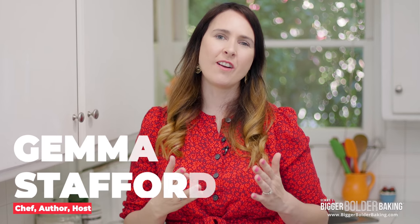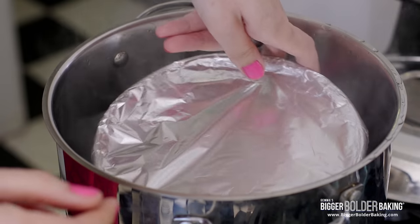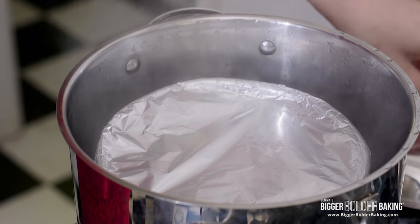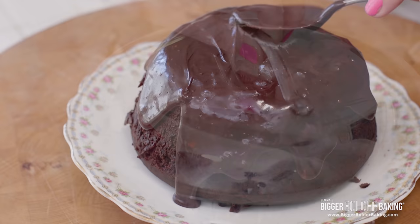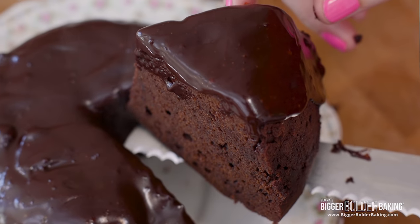Hi Bold Bakers! Easter is just around the corner and growing up in Ireland we always followed our Easter Sunday dinner with a lovely chocolate dessert. A very popular method for cooking a pudding or a cake in Ireland is steaming, so I'm gonna show you how to steam a really delicious moist chocolate cake perfect for the whole family this Easter.